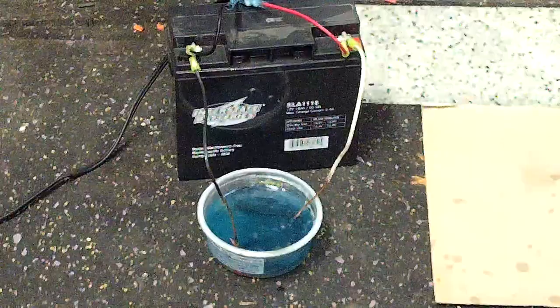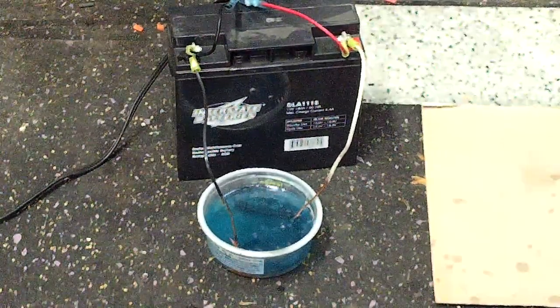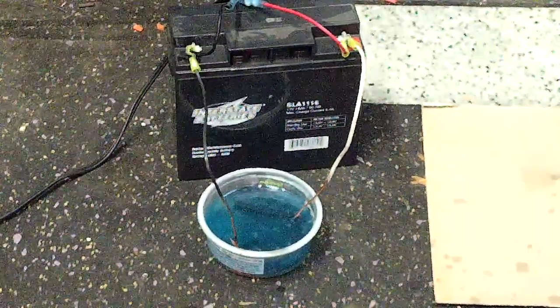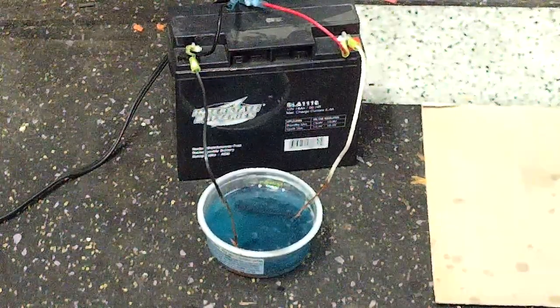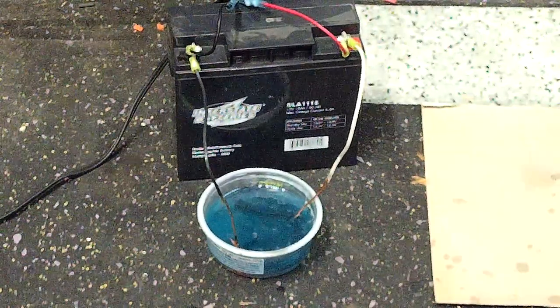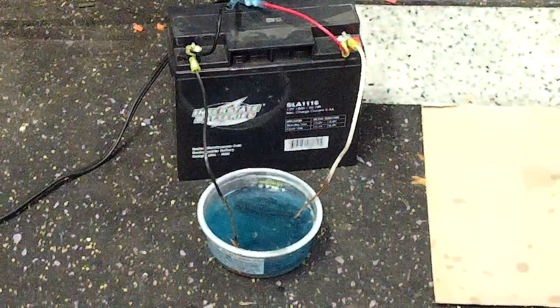Once you have dissolved copper in the electrolyte, now you can put it onto something. In this case, that piece of steel just had a hole punched through it. I ran a wire through that hole. I took a piece of copper and did the same thing, and I got that for the anode. The cathode is the steel.